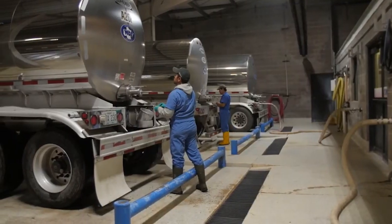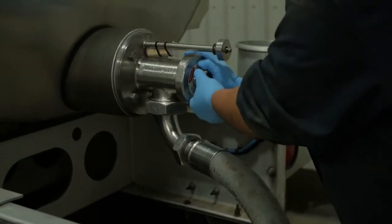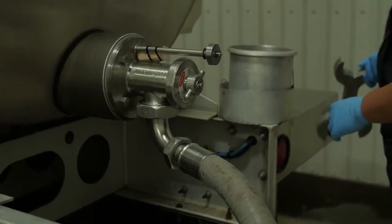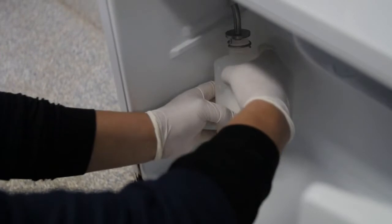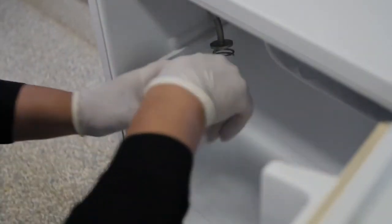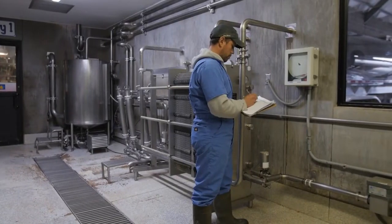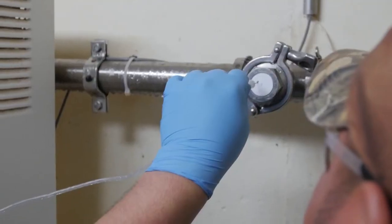The producer using an inline sampler will develop a specific protocol for their dairy, which has been approved by KDA, following FDA guidelines. This protocol is created in cooperation with the sampling equipment manufacturer, the milk buyer, the milk producer, and the FDA.